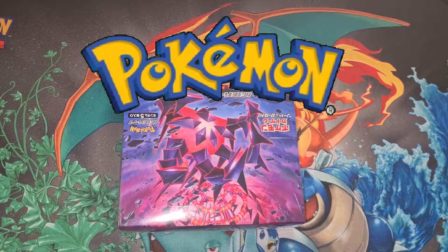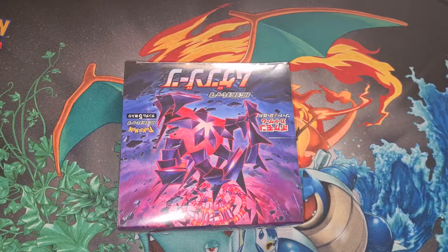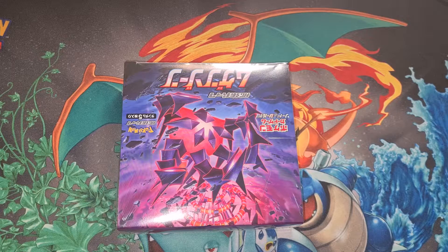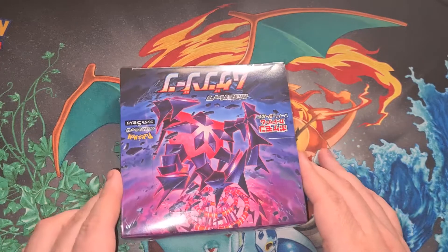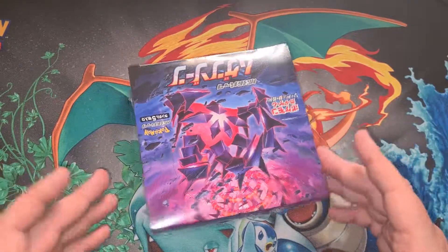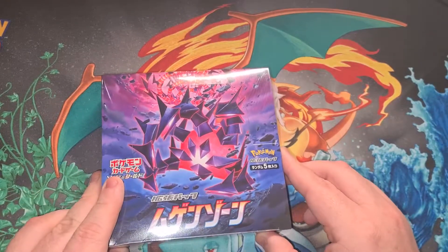Hey guys, what's going on, here's your boy. Just want to give a mad shout out to Red Candy Collectibles for getting us this box. I do pay for it but he's so quick, so close, and gets the job done. It's perfect — use my affiliate link, always in the description, to purchase yourself some goodies and help out the channel.